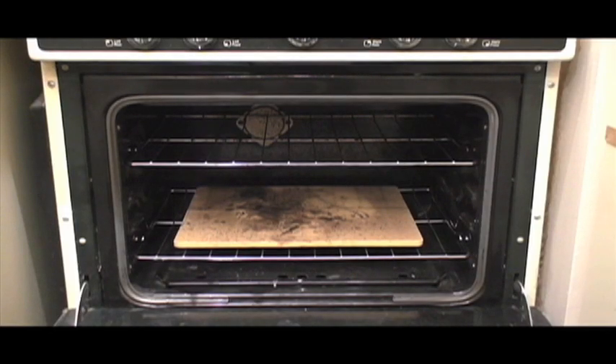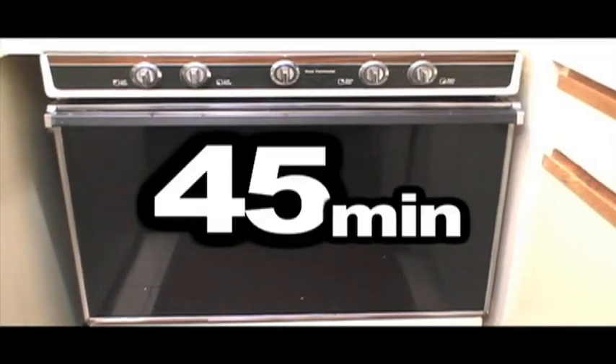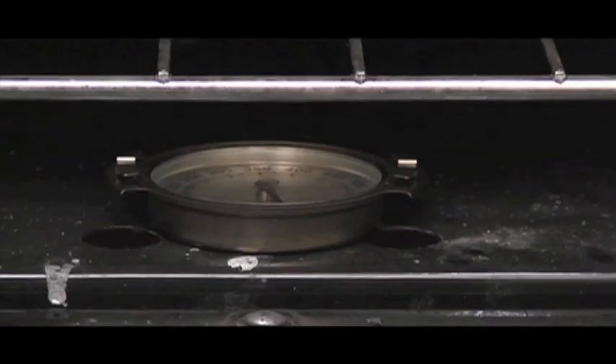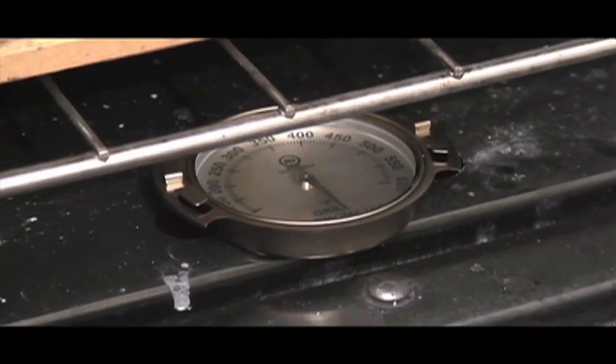Let's do a little experiment. I place some thermometers around the oven, turn the knob to broil, and 45 minutes later my readings are off the charts. What is that, 600 degrees? Maybe even hotter if I maxed out the gauge. The thermometer I placed on the metal floor of the oven looks like it's registering 750 or something.